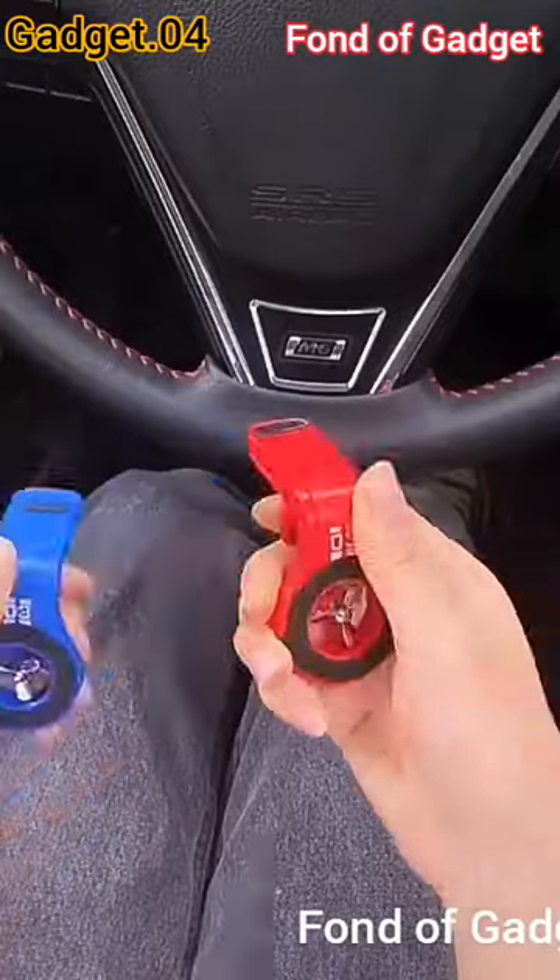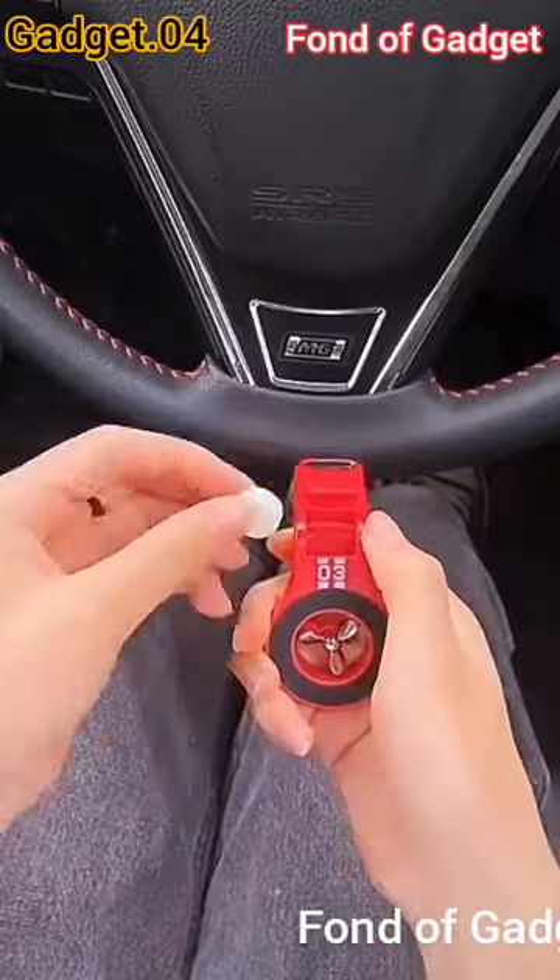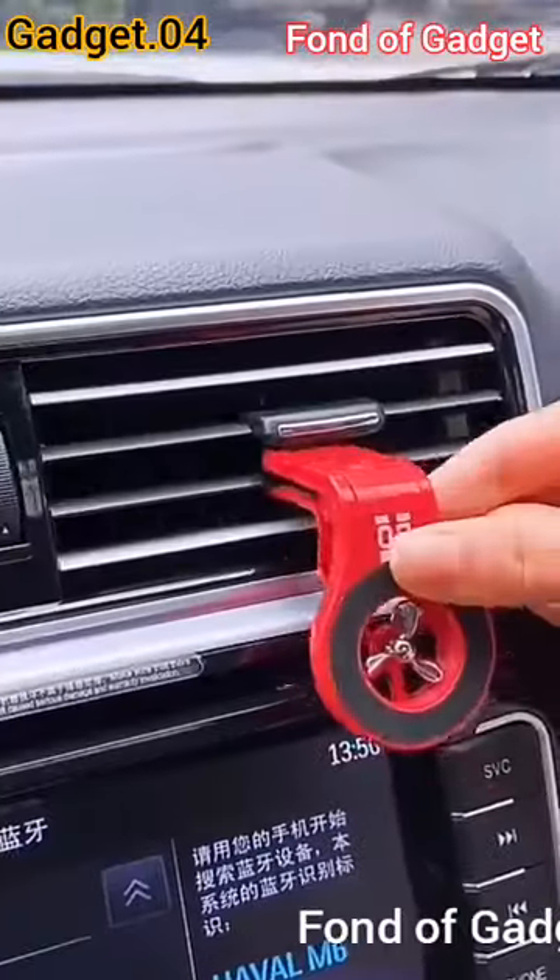Gadget number four: this is a battery-powered two-in-one magnetic car phone holder and air freshener fan.